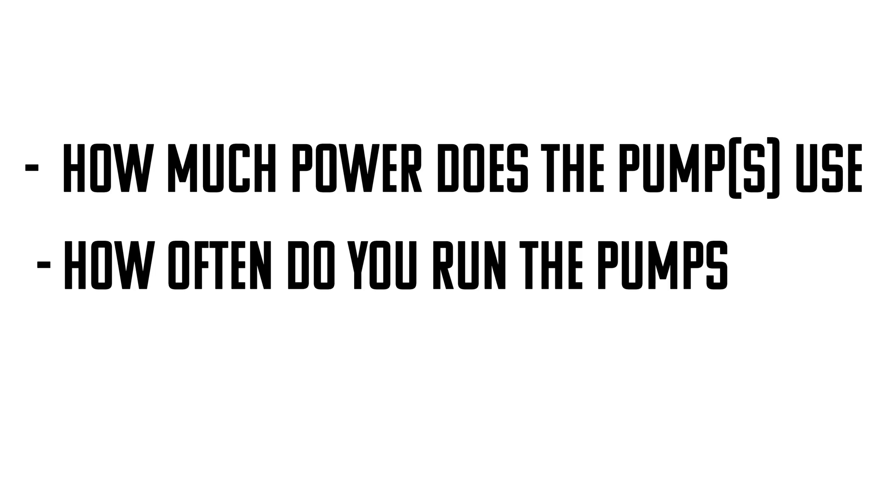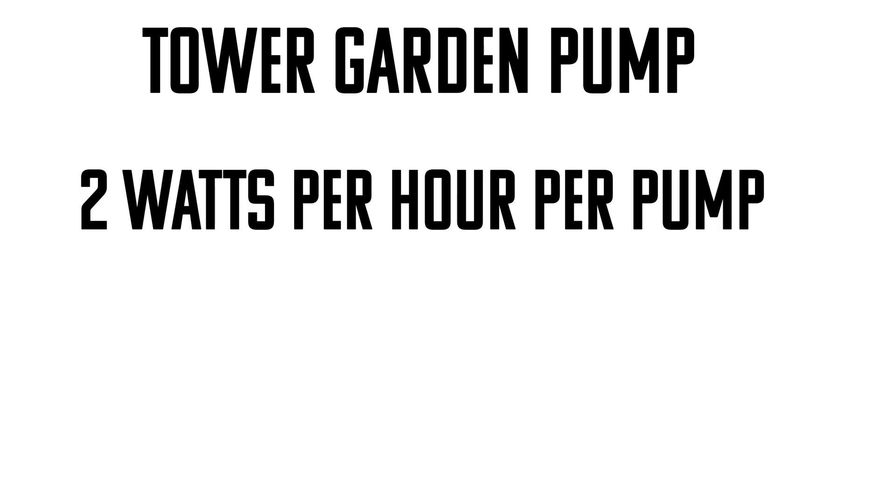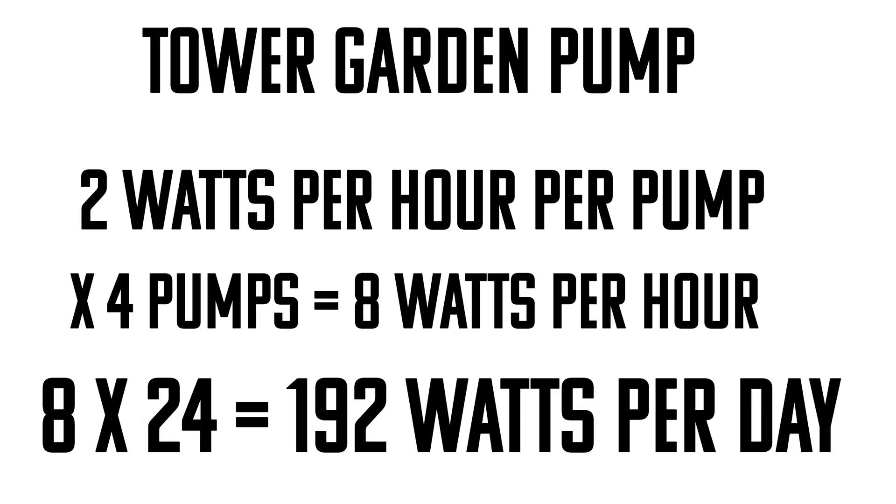Let's say we have four tower gardens and do all the math. The tower garden pump is a very popular standard — all tower gardens come with the same pump, and it uses 2 watts per hour to run for five minutes. I laid out in the guide how I figured out all this information. So that's going to be a total of 8 watts per hour that I need to keep my plants alive.